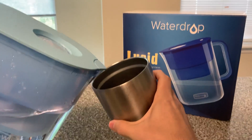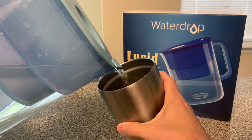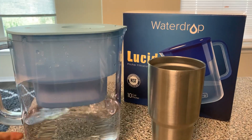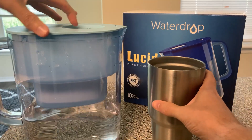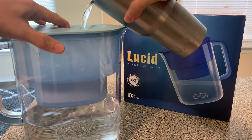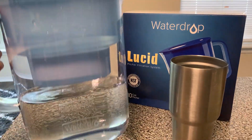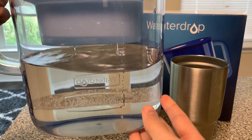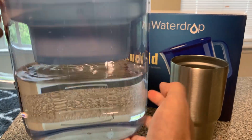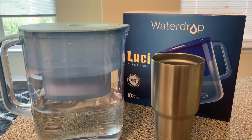I like it because it pours really nicely — it's got a really smooth pour, which is nice for filling up water bottles with smaller openings. If I were to show you putting this back in — I chose probably the wrong bottle to do it with, this is going to spill a little bit — but you can see it going back in and it is getting filtered a second time since I already filtered it. You can see the water coming through that filter.